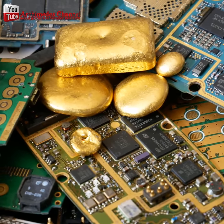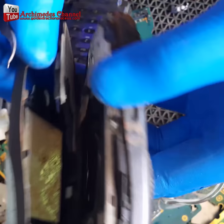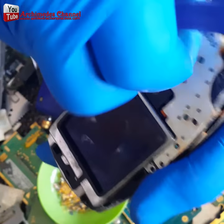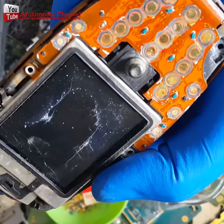Have you ever thought of the idea of extracting gold from old mobile phones? A bag of used mobile phones contains a gram of gold, because gold is a great conductor of electricity.